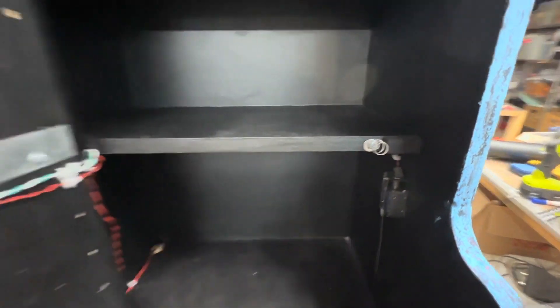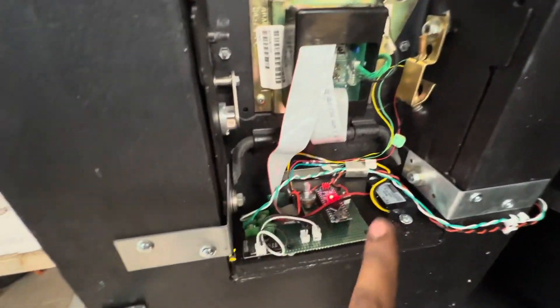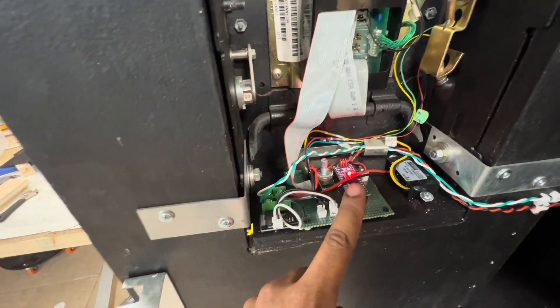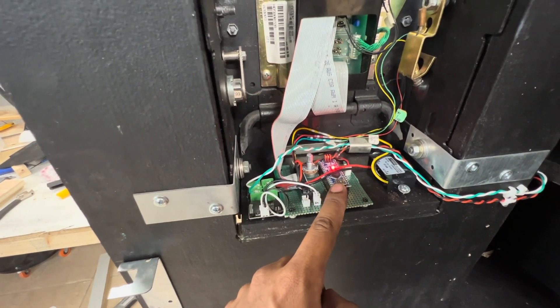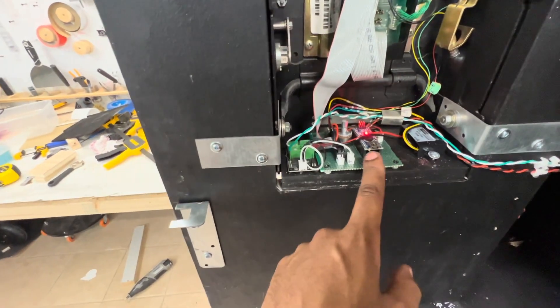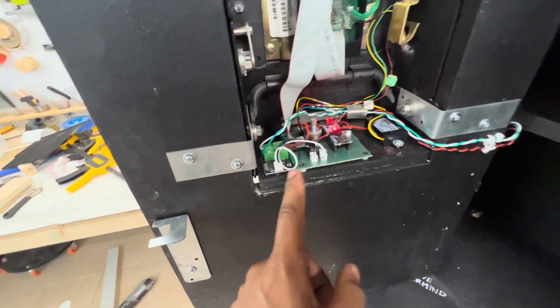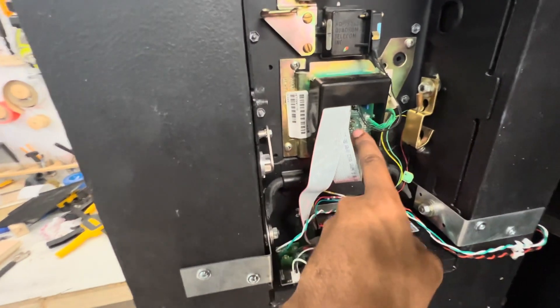Over here is all the electronics — an Arduino Nano, the old one running on the Atmega 328 processor. It's still able to make that sound: 'Welcome to the Stamp Library.' It controls this relay which turns on the solenoid, and through this ribbon cable I'm able to access all the pins.